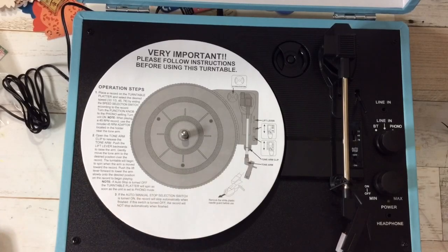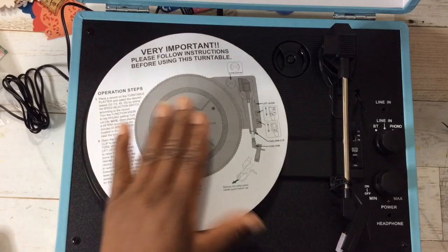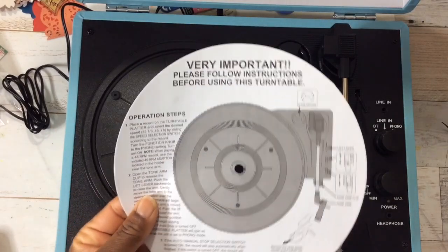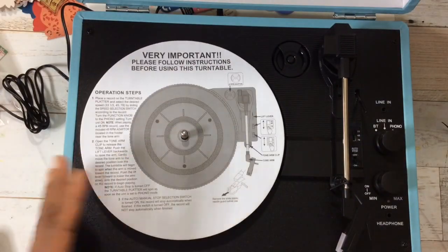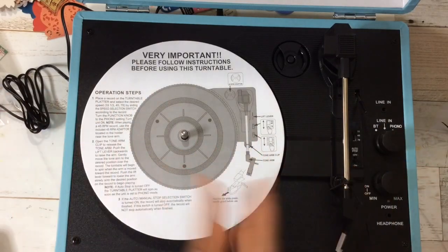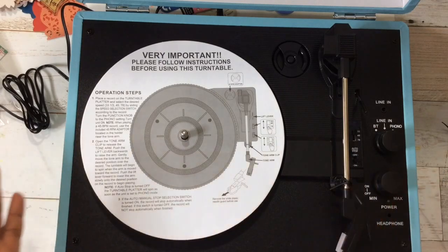Oh, and what if they have different colors? My store had two and they were both blue, but I should look online to see if these are available in different colors. I forget what size record this takes - would this be a 45 size? I'm going to play a record shortly, but I wanted to do this review because Black Friday is coming up and maybe some of you would want to pick up one of these.